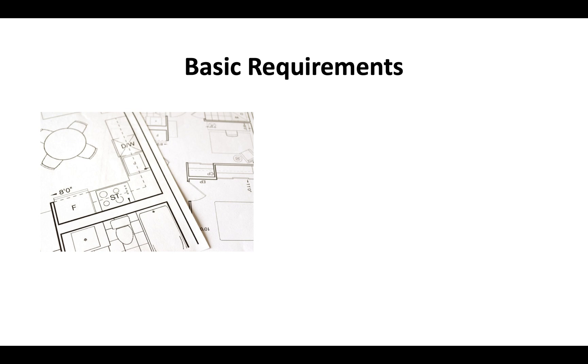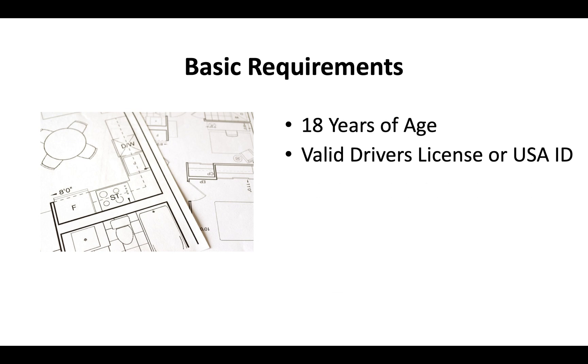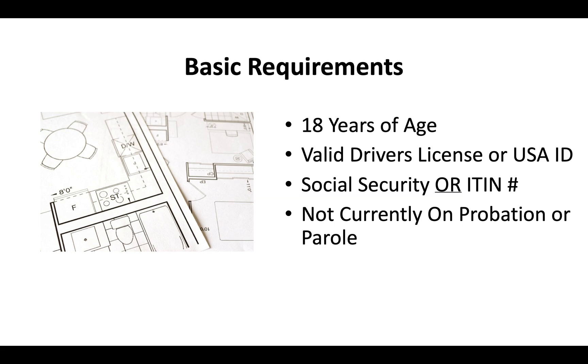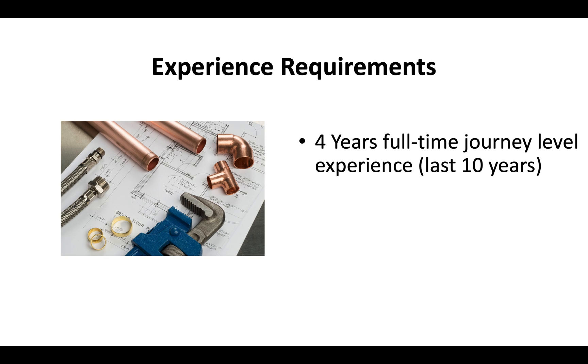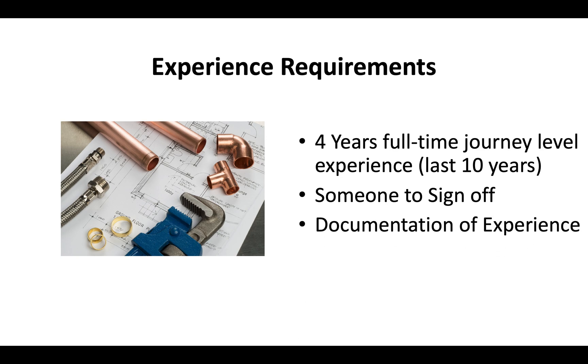The basic requirements for a California contractor license are that you're at least 18 years of age, you have a valid driver's license or US ID, a Social Security or ITIN number, and you can't currently be on probation or parole. For experience, you need at least four years of full-time journey-level experience within the last 10 years, someone who can sign off and verify that experience, and documentation ready to submit in case the CSLB reviews your application.